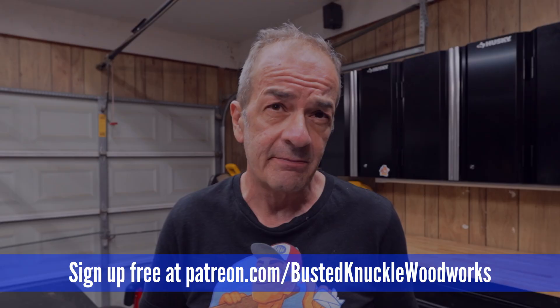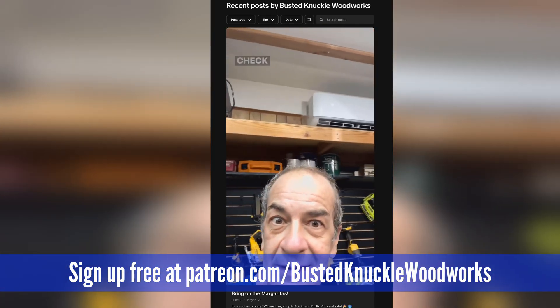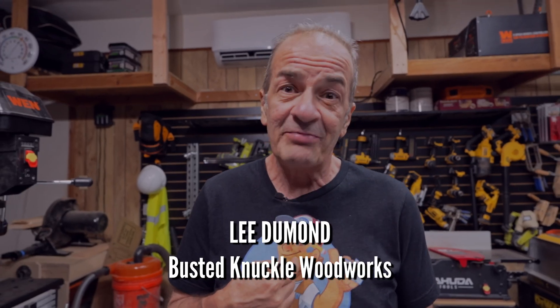Before we go, I want to thank Mr. Cool for providing this unit so I could bring you this video. And I want to invite you all to check out my new Patreon — it's free to join, we show a lot of behind the scenes stuff, and we have a lot of fun, so check it out. I'm Lee from Busted Knuckle Woodworks — adios amigos.